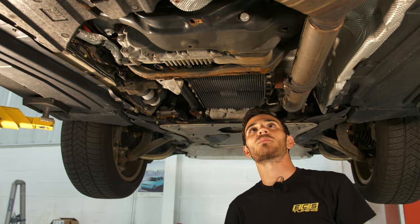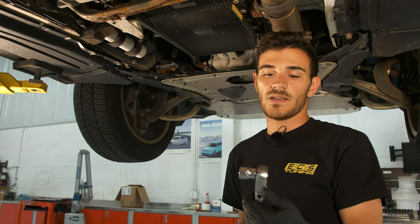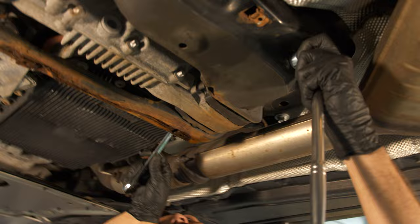The first bolt I'm going to tackle is the one that goes through the transfer case and the cross member. It's good to use an 18 millimeter wrench on this side of the nut since there's not much space, and then a ratchet on the other side to undo it the rest of the way. Go ahead and make sure the wrench is holding the nut on the other side and break it loose.